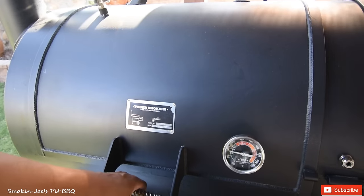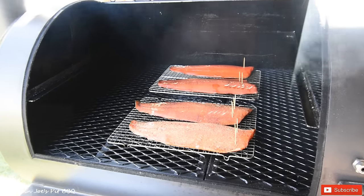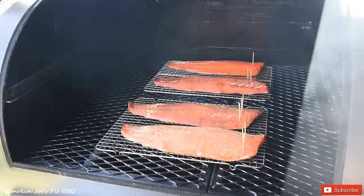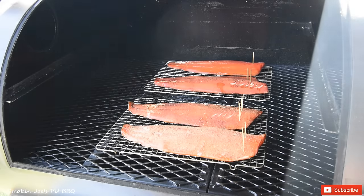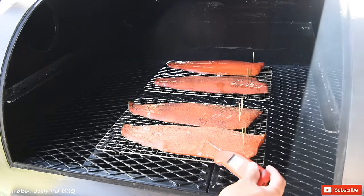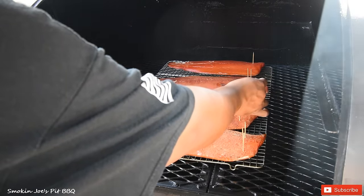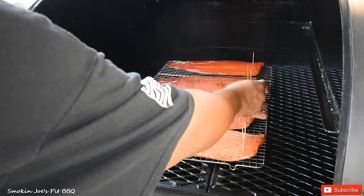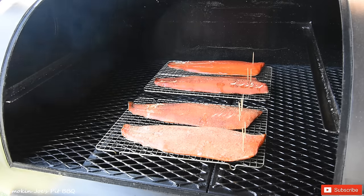One hour into the cook — let's take a look at the salmon. Man, it is looking gorgeous, just a light smoke. Temps have been running between 175 and 190, right where I want it to be. Let's take an internal temperature — about 116 degrees an hour in. I'm going to smoke these to 145, so I'm going to give this another 45 minutes or so, come back and check on them.